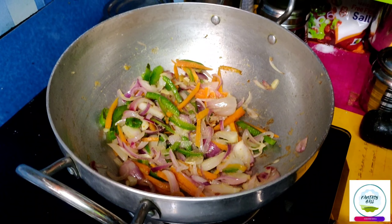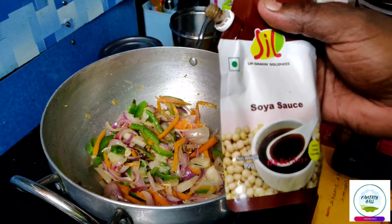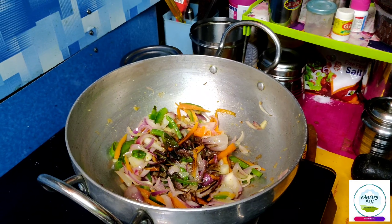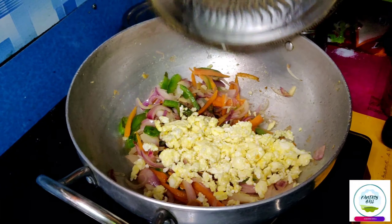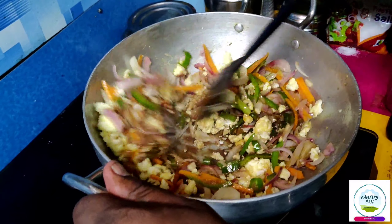We will mix it with dark soya sauce. If you mix it with dark soya sauce, you can mix it with light. We will mix it with dark soya sauce.